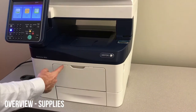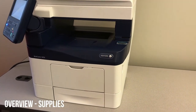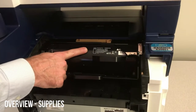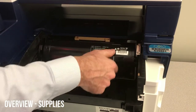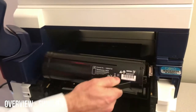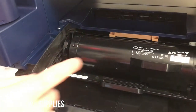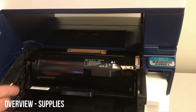When prompted to change supplies, you'll access the front door by swiveling the control panel to the left. Then you can just grab the handles on either side and flip it down. There's your toner cartridge right here — we'll need to unlock it first to remove it. Simply unlock and then pull it out. Grab the new one out of the box and plug it in. There's a little channel on the left that will make sure it goes in properly. Then you just lock it back up and you're set.